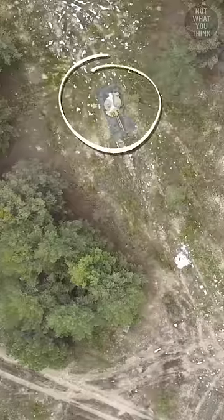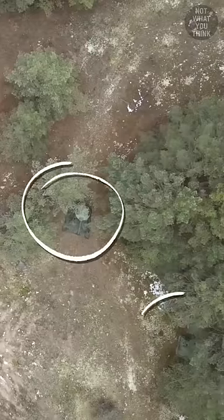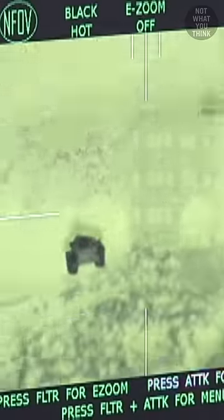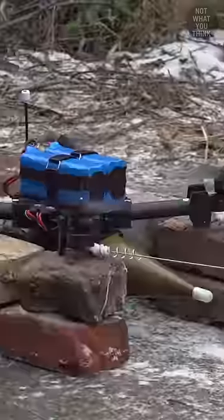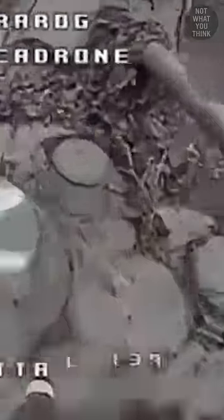Germany uses these dummies to train their troops so they can learn how to identify this equipment during surveillance. But the Bundeswehr also makes dummies of their own equipment, which even produce the same heat signature as the real ones. The idea is to deceive enemy drone operators into wasting their real ammunition on these dummies.